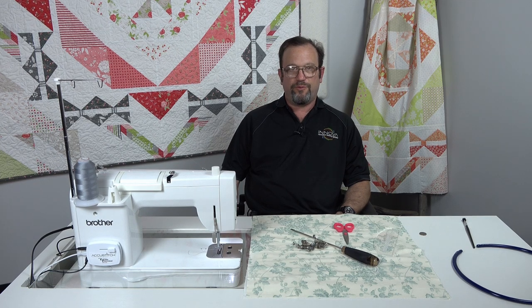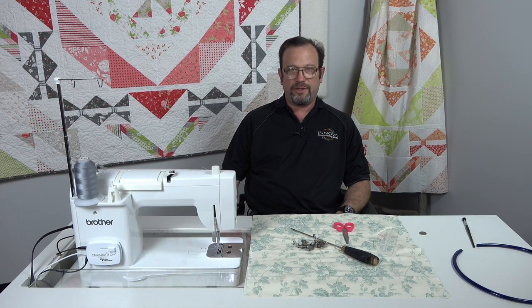Hi, I'm Neil from ABM International and today I'd like to talk about the AccuStitch system. If you've recently purchased an AccuStitch, the next thing you need to do is make sure you have the correct hopping foot for the job.